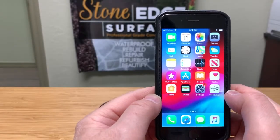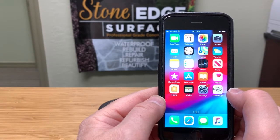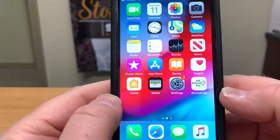Hey, this is Bruce with Stone Edge Surfaces. Today we're going to go through our new Job Estimator Pro app. We're going to do the deck and balcony waterproofing side of the app, which we just added, and I'm going to do a tutorial — basically a step-by-step of how it works and what you do.